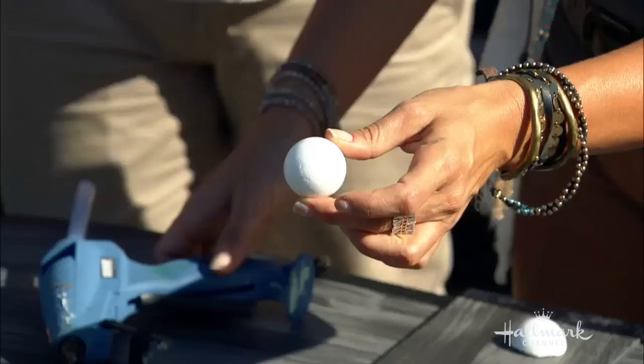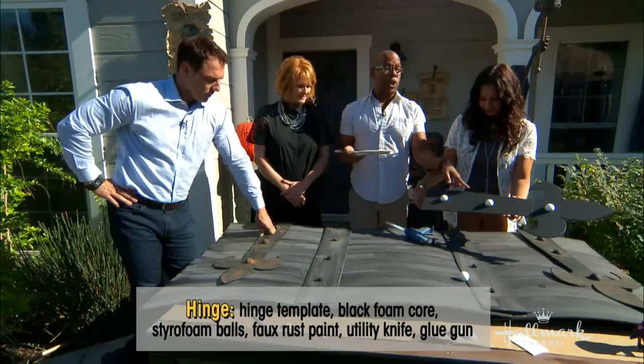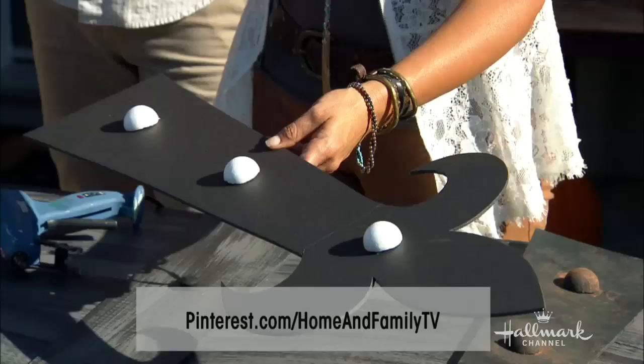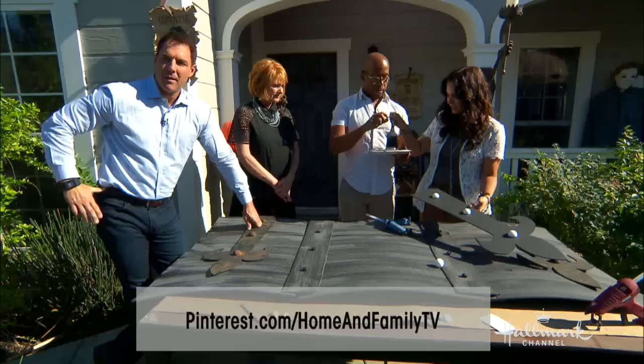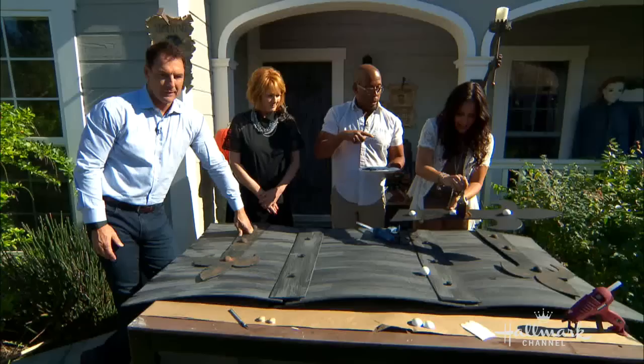For the hinges, I took a styrofoam ball — you can also use a ping pong ball — cut it in half and glue the halves on to make gorgeous rusted hinges. For the hand shape, you can go to our Pinterest page where we'll have that template pattern for you — just print it out and cut it out, making it larger or smaller as needed. Then take your watered-down black, brown, and orange paint, mix it all up, and dab it on.